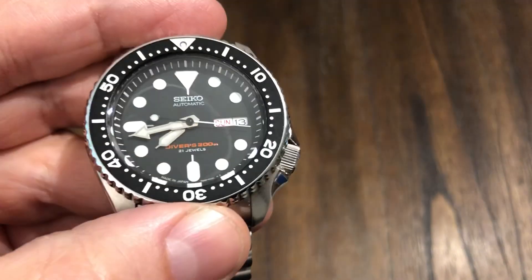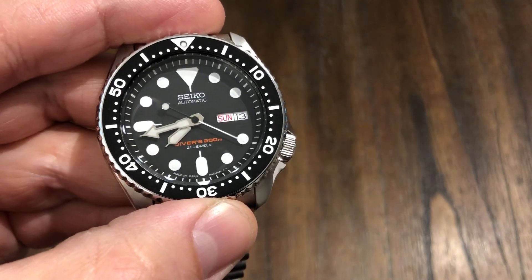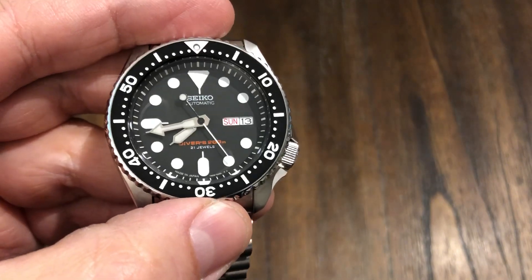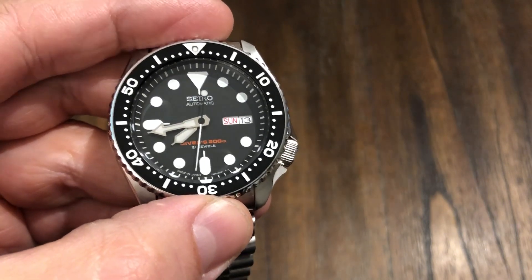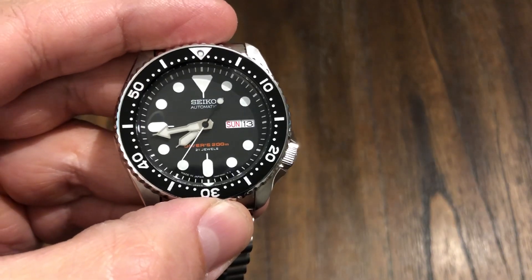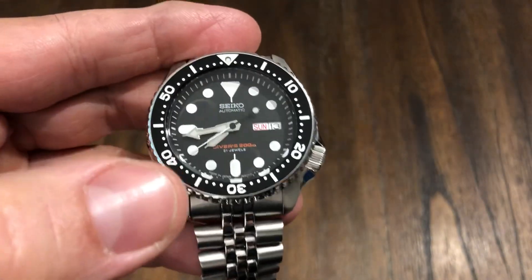I got this one at Long Island Watches. I watch a lot of his videos on YouTube and was searching for this model — that's where I found it. I emailed him when I ordered it to get me one with good chapter ring alignment and good bezel action, and they delivered. This is the best SKX that I've ever had. It's just perfect.